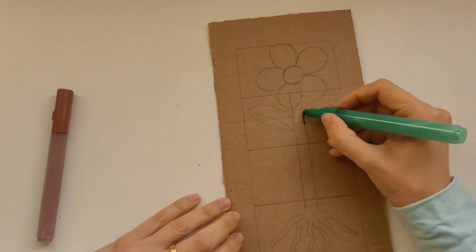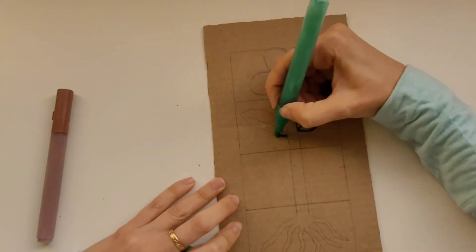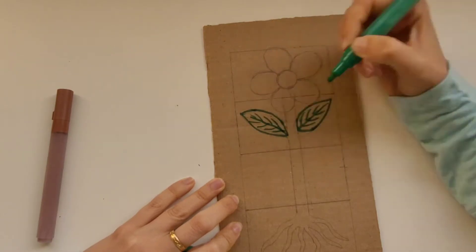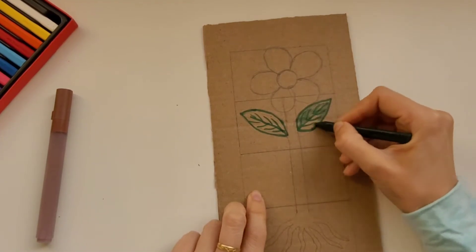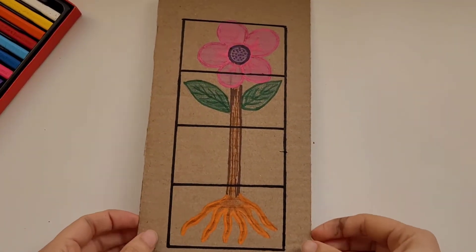We're going to start out with two little pieces of cardboard — they have to be about the same size. On the first one we're going to draw this picture of a flower. We're going to include the flower, the leaves, the stem, and the roots. And then we're going to divide it into four parts.